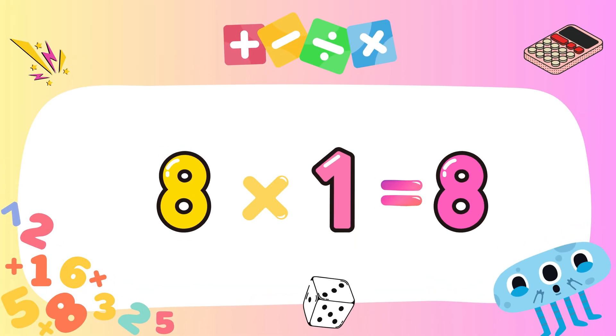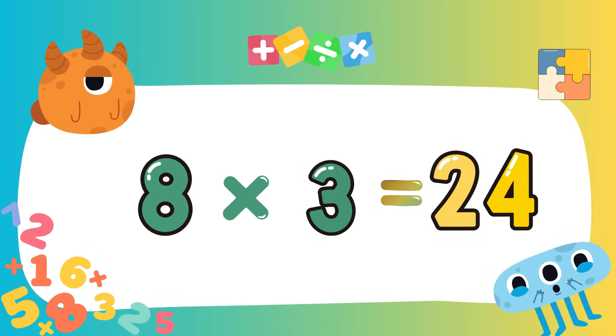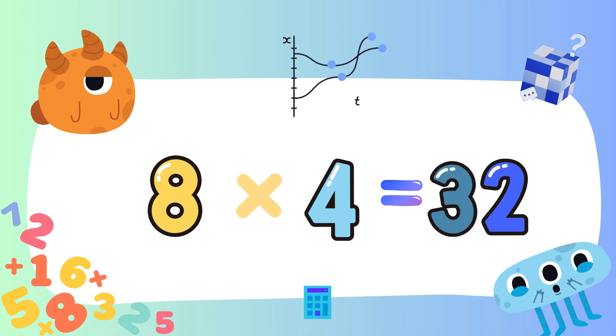Eight ones are eight. Eight twos are sixteen. Eight threes are twenty-four. Eight fours are thirty-two.